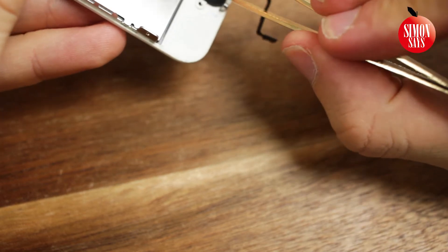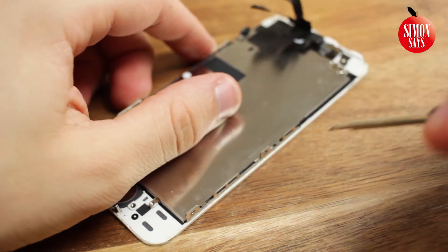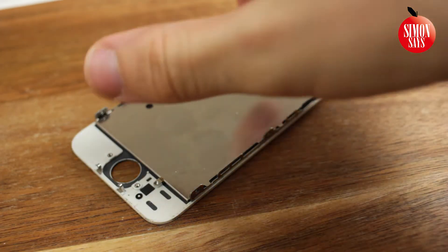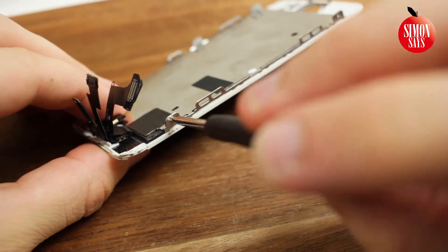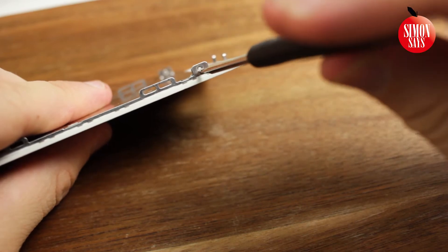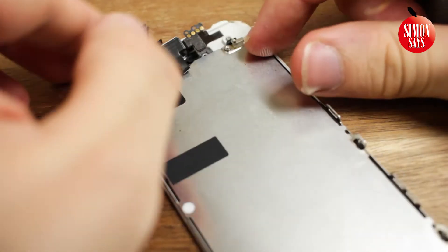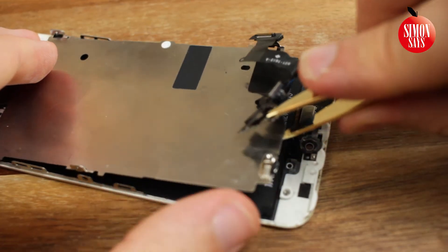Push through the home button from the other side. Remove this screw. Remove the glue. Then remove these connectors and cables. Remove the glue on the back side of these cables. Lift up and remove the metal plate.